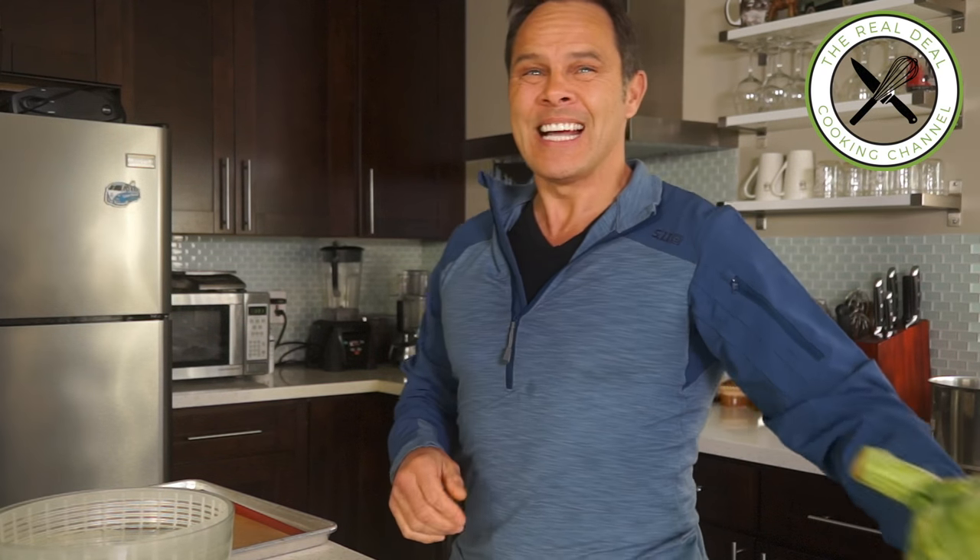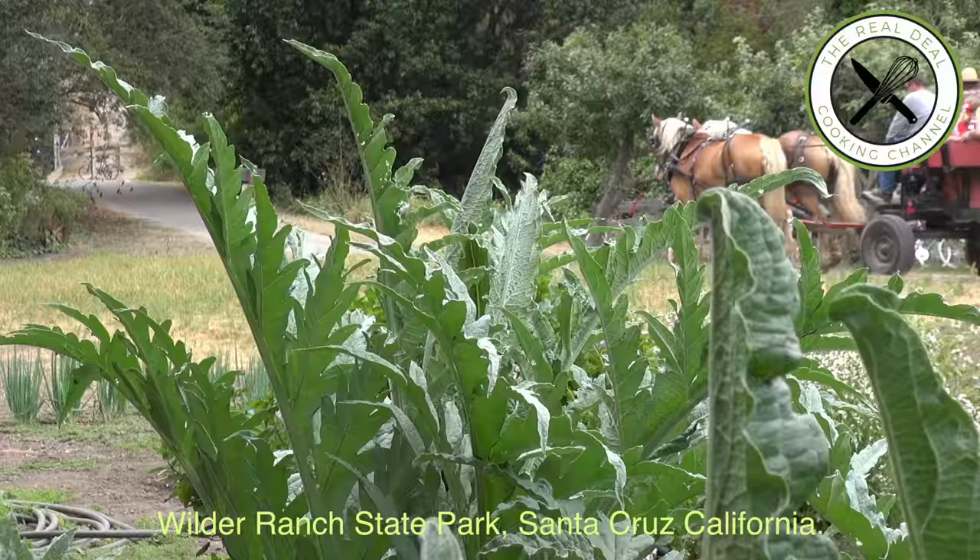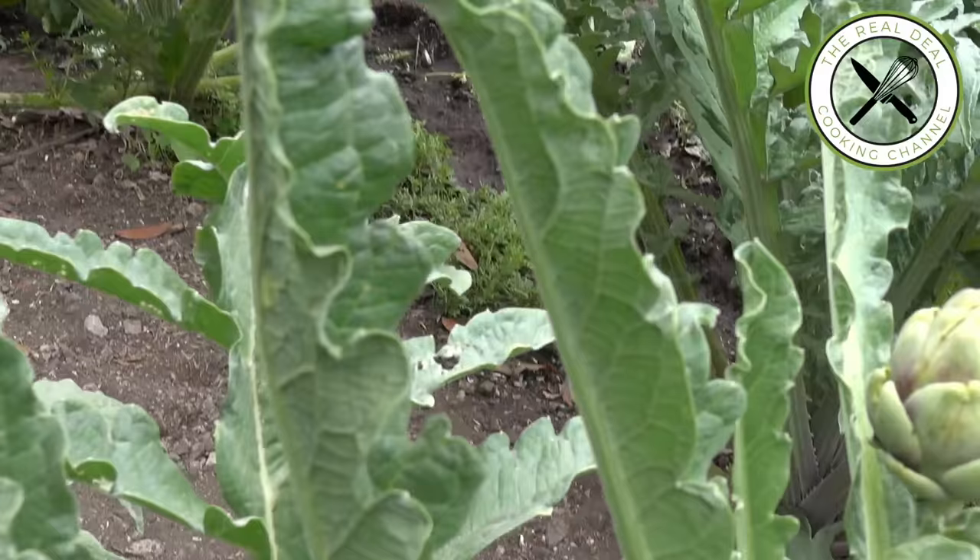Hi guys, I'm pretty excited today because I am going to deal with this weird thing which is called an artichoke, which is an edible flower bud of a plant in the thistle family. The name suggests that it doesn't want to be eaten — otherwise it will make you choke.